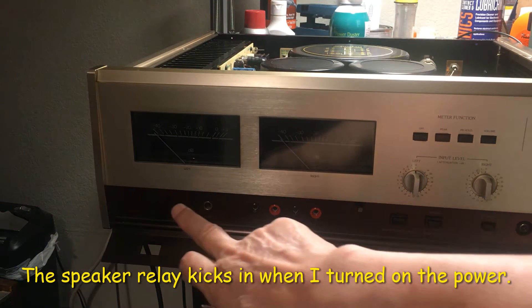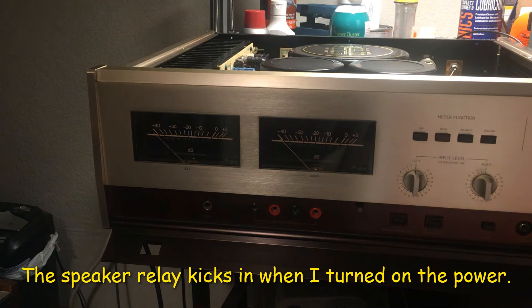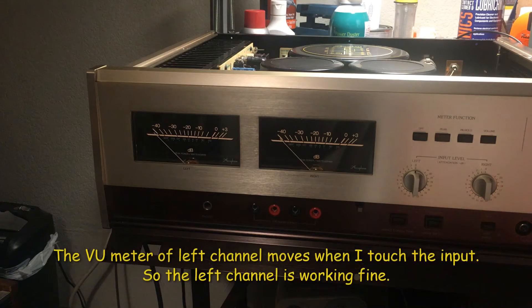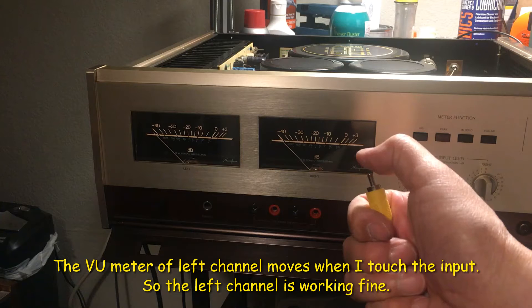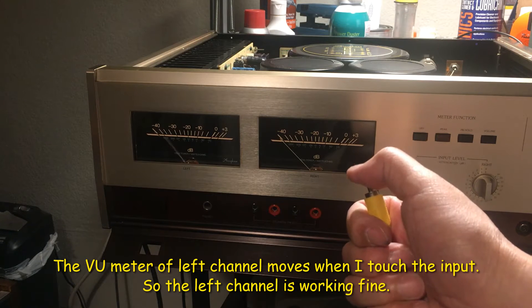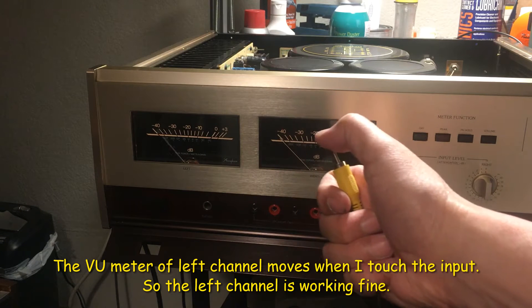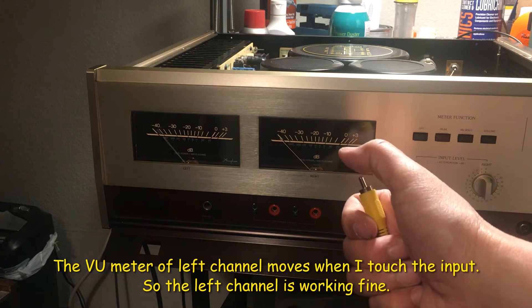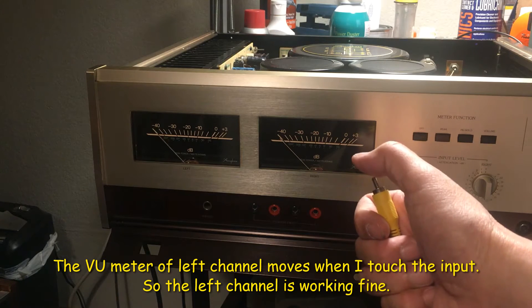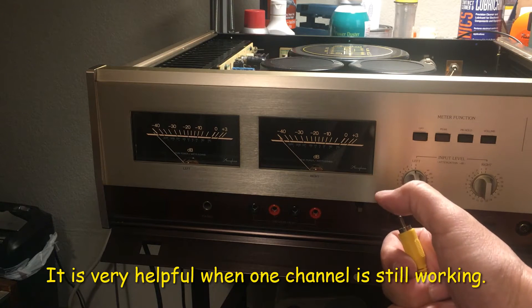I'm going to turn on the power. I hear the click, so I try the warning. The meter's moving. I'm sure the left channel's working.